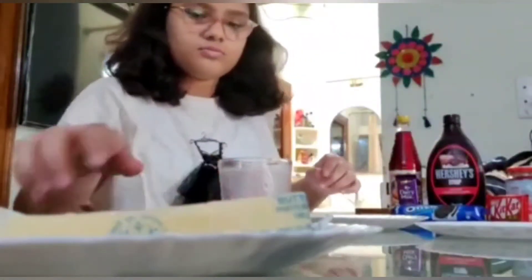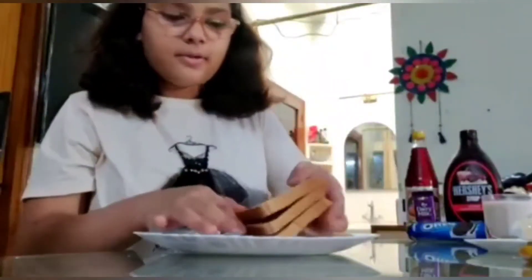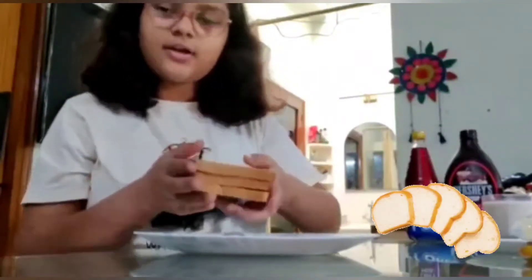Now we will add the cheese in it. As you can see, I am adding the cheese. Now we will add bread slices. As you can see, I have 3 slices of bread. You can take your own number of slices.